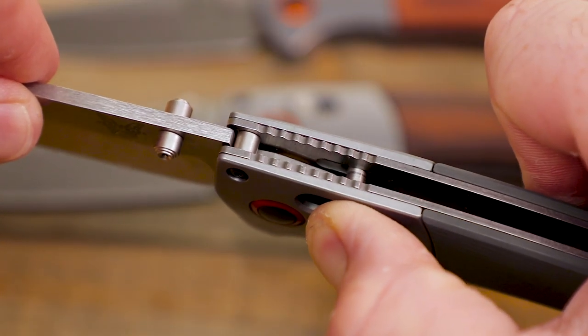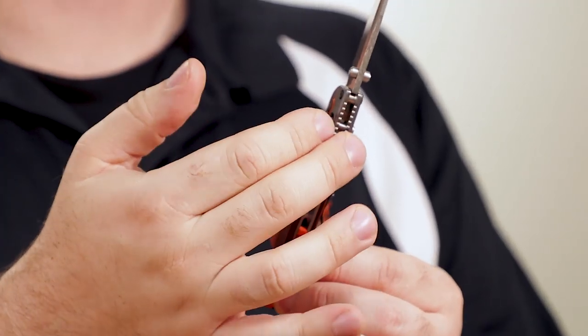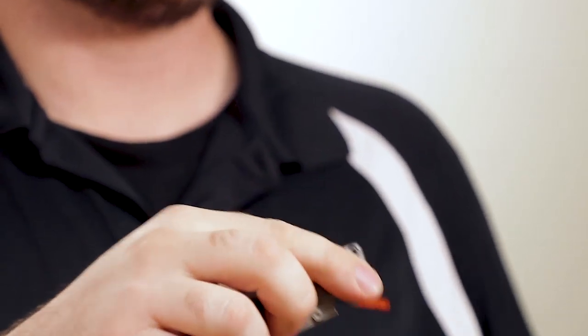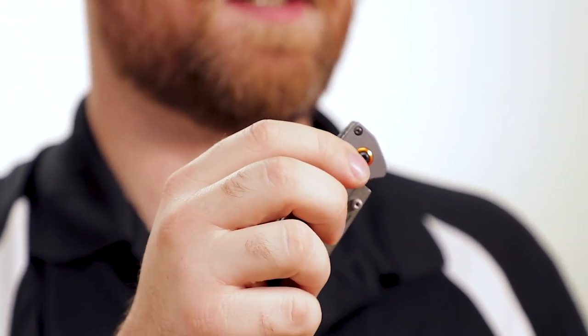All of these knives feature Benchmade's signature Axis lock, a smooth and strong mechanism. This crossbar-style lock features a crossbar that runs through the handle with springs that keep it locked against the tang of the knife. This lock is very easy to disengage with one hand, and you can even flick it open and closed by holding it back and twisting your wrist. Like any Axis lock knife, this is a great option for lefties too, since there's nothing biased to just right-handed use.